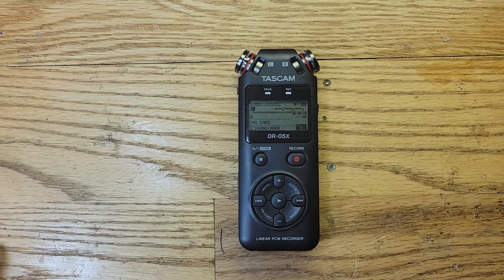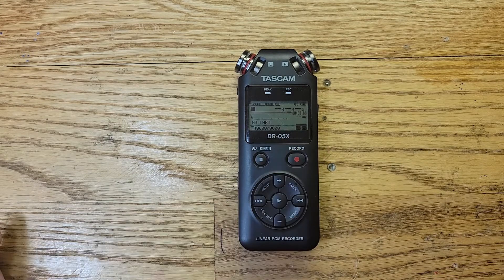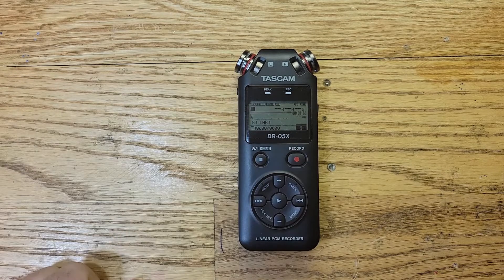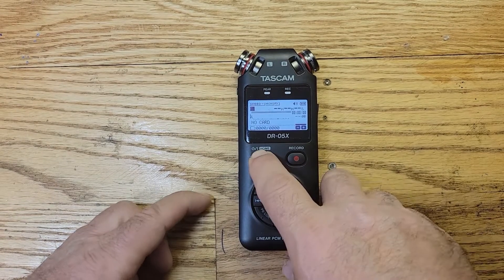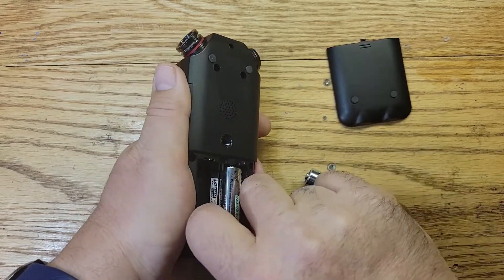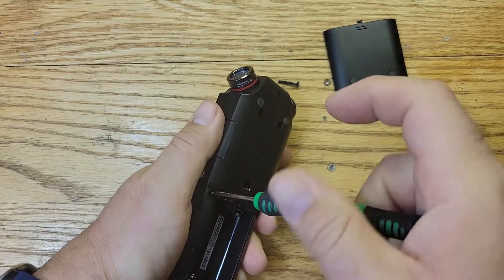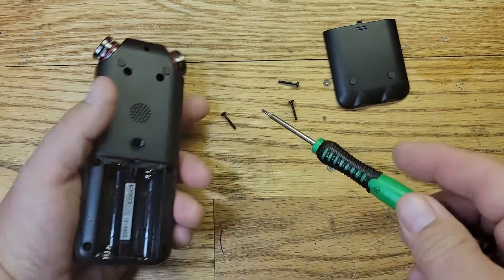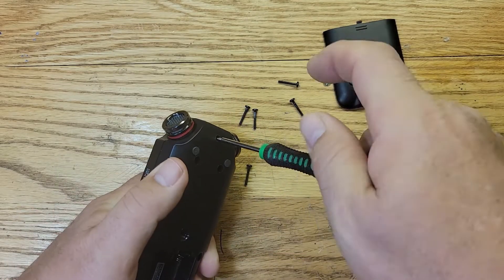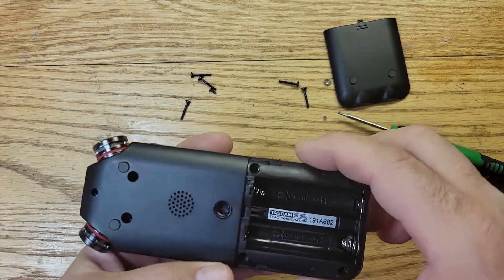It's going to be difficult because there are so many different types of micro SD slots. Hopefully we'll find the right one for this device, unsolder the old one, and put the new one in. Let's see how to take this thing apart.